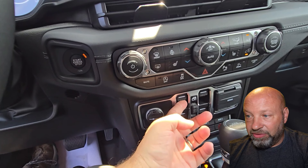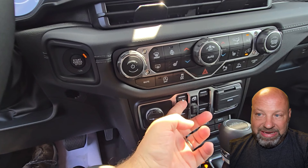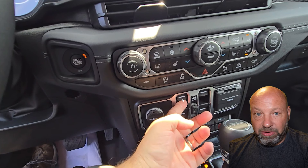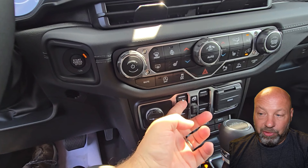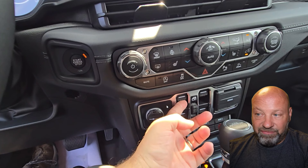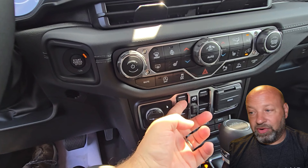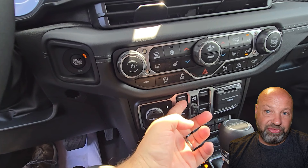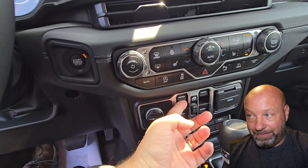The power window button only auto-goes down — it does not auto-go up. It should work both ways. Right now you tap it once and the window comes down automatically, but you have to hold the button the entire time to bring it up. In a Jeep, we want the open-air experience. If I take the freedom panels off and drop all four windows, when I come back I have to hold the front two until they're up, then hold the back two — I can't do four at once. It should be a one-tap auto in both directions.